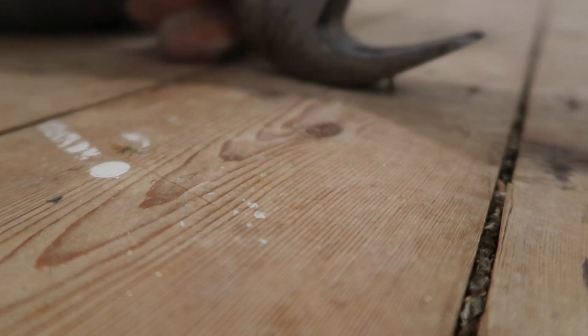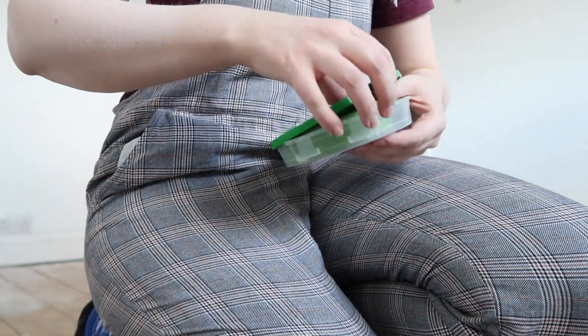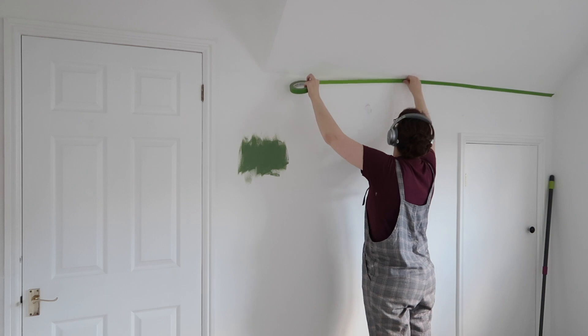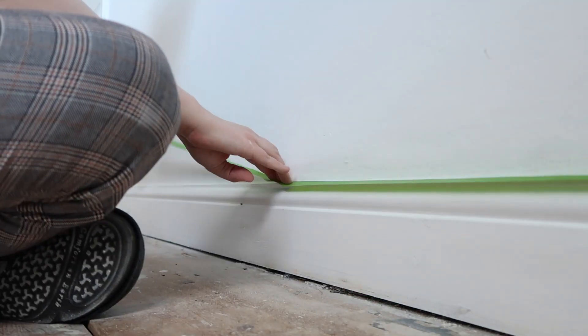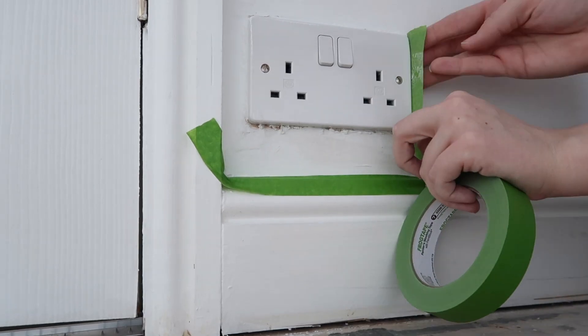Once the floor was free of pointy things, it was time to start painting. My trusty frog tape by my side. Let's do this. There's going to be quite a lot of paintwork to tackle before I return to the floorboards, so while you watch this enthralling montage of taping, let me give you a brief overview of what's to come.